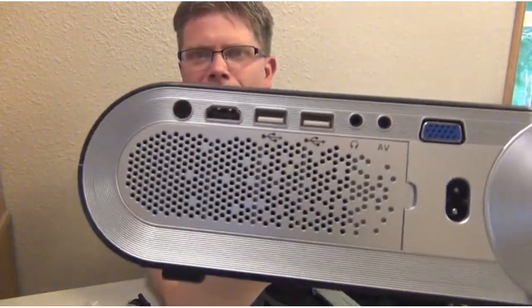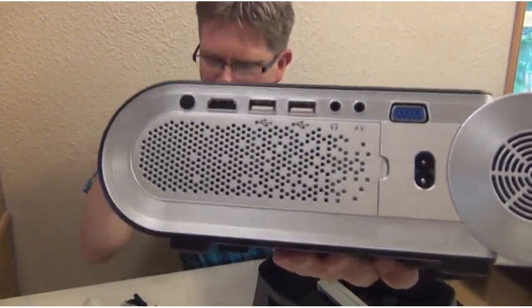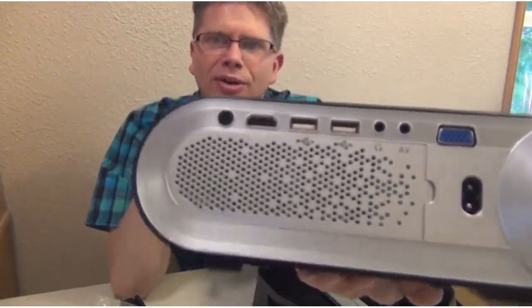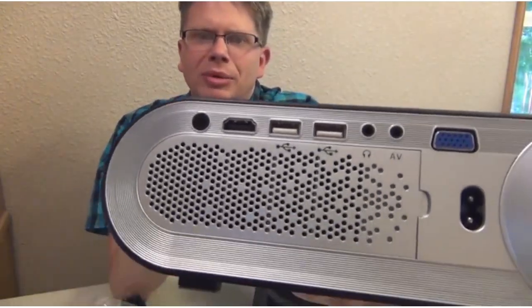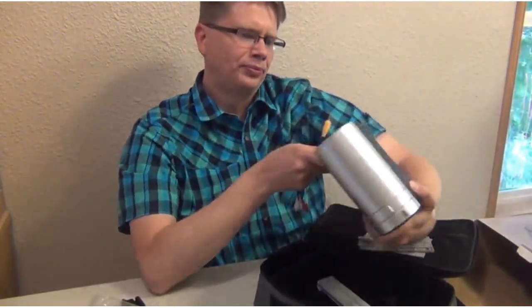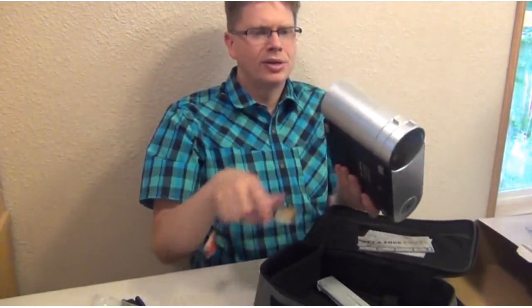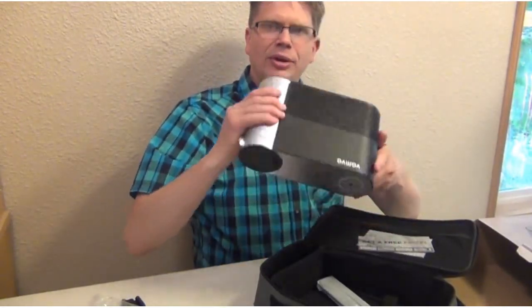It's got a little removable cap and it's fairly small. On the back we've got our connectors: there's a VGA port, next to that the AV input cable connector, a headphone out, two USB ports, an HDMI port, and what looks like an infrared receiver. There's also an infrared receiver on the front.